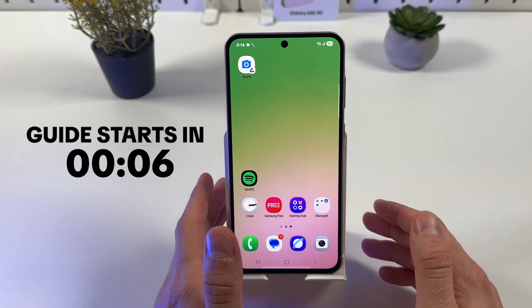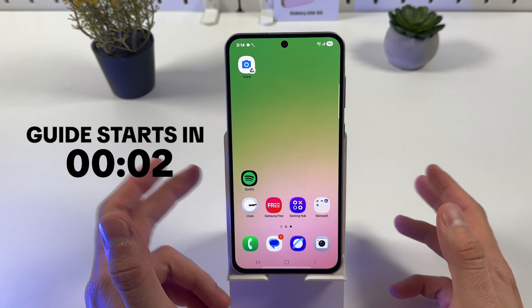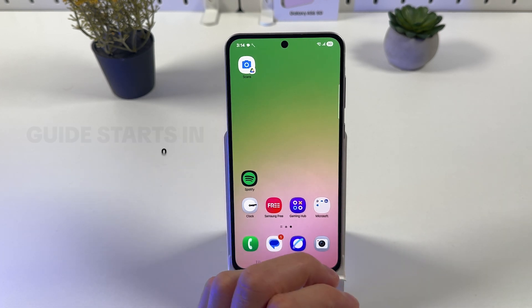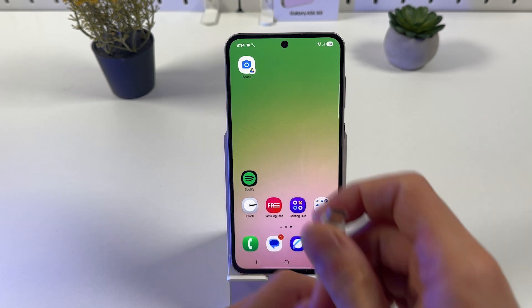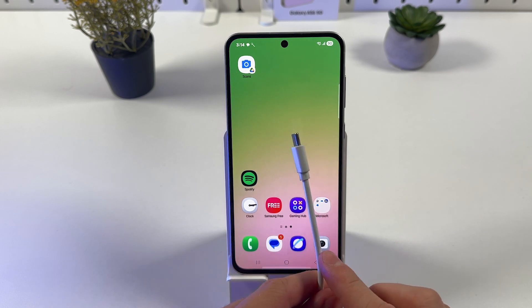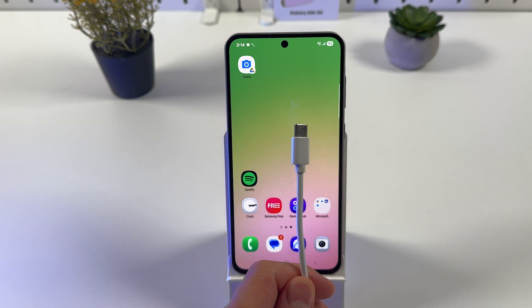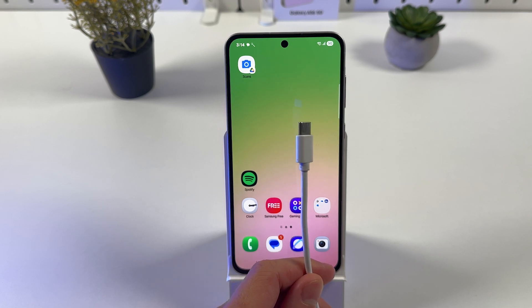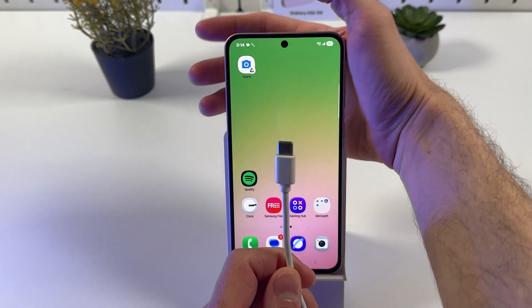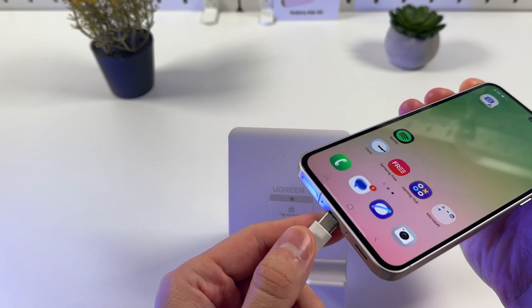If you want to enter or exit recovery mode on the Galaxy A56, it's quite easy to do. First of all, we have to grab our cable — this can be a USB-C to USB cable or USB-C to USB-C cable. Connect one end to your computer and the other end to your phone. Locate your charging port and connect it.